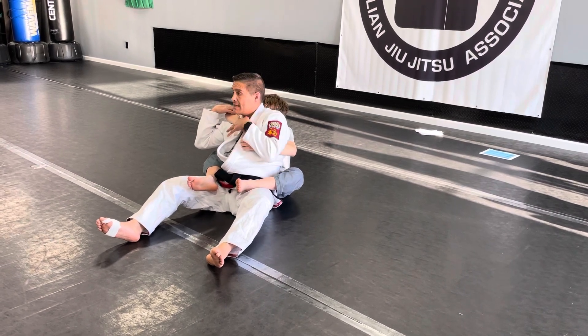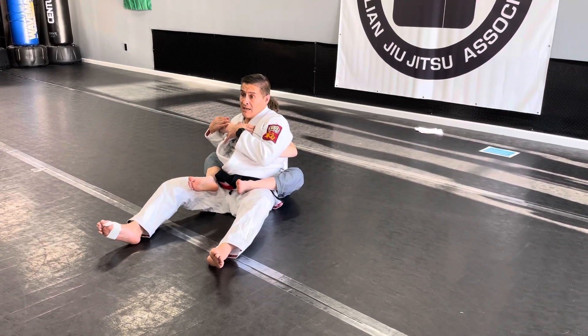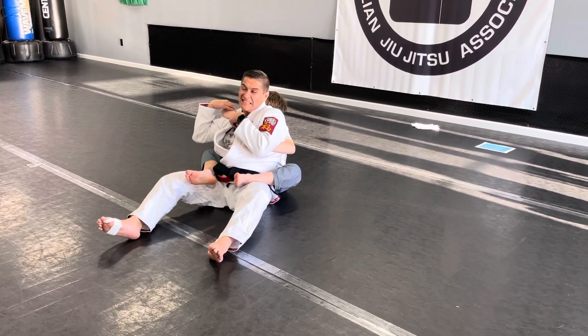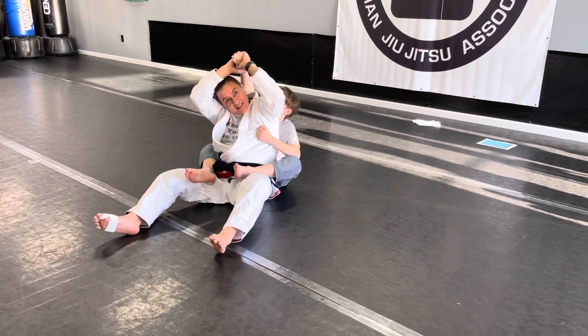I want to pinch with this hand if I can, right? And then I want to bring my shoulder in, right? You guys saw this. But sometimes we can't do that. So what do we do? I can't do that, so I take this hand and then I sputter — look, it's the baseball bat.